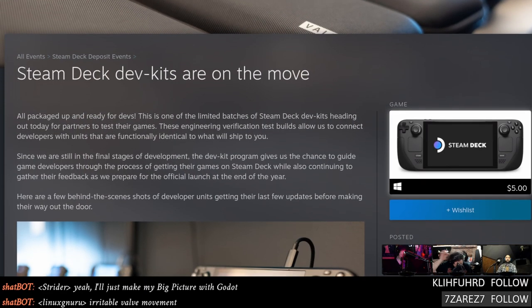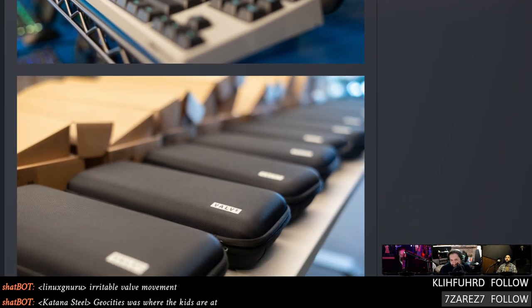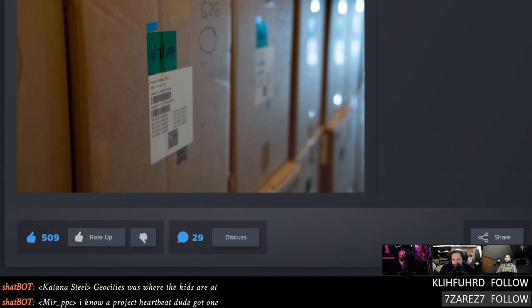Steam Deck dev kits are legitimately out in the wild. Multiple developers are following the rules — posting pictures of their games running on the Steam Deck but no video. That gives about three months and change to get testing done and make sure everything's ready for launch. This will be a lot of developers' first time with Linux, Wine, or Proton — the goal being you take your game, never touched Linux, just launch it and everything works. Bennett Foddy from Getting Over It reported that it just worked great.